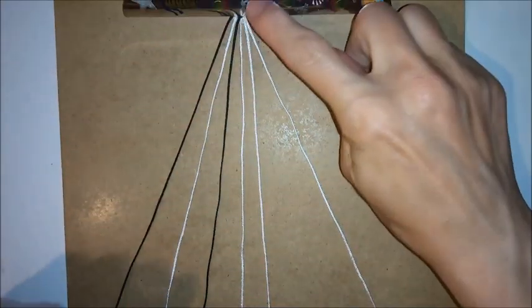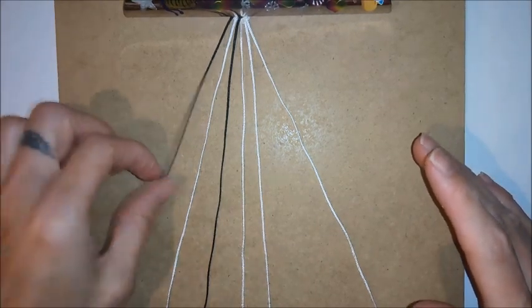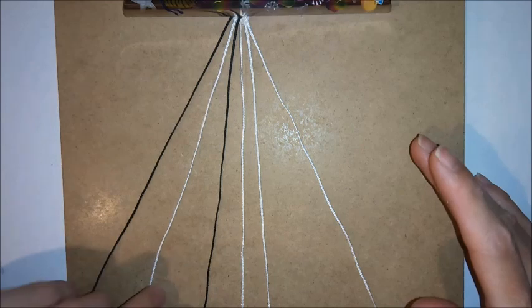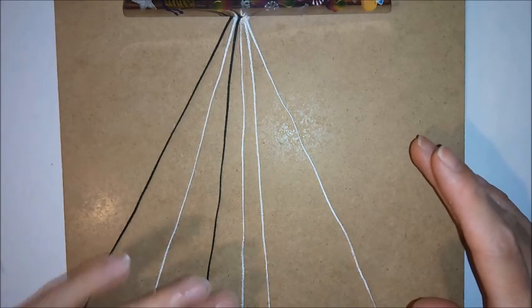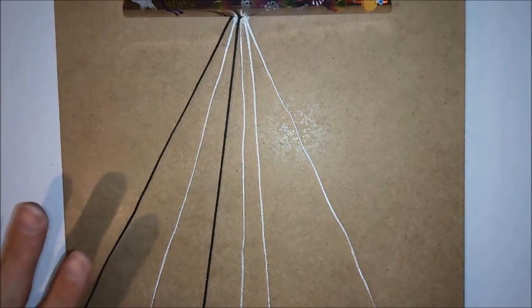Once you've attached your button to the top of the board, you want to arrange your cords in order. Cord number one wants to be one of the longer cords and it wants to be on the outside. Cord number two wants to be one of your shorter cords. Cord number three wants to be one of your longer cords and the colour wants to match cord number one.